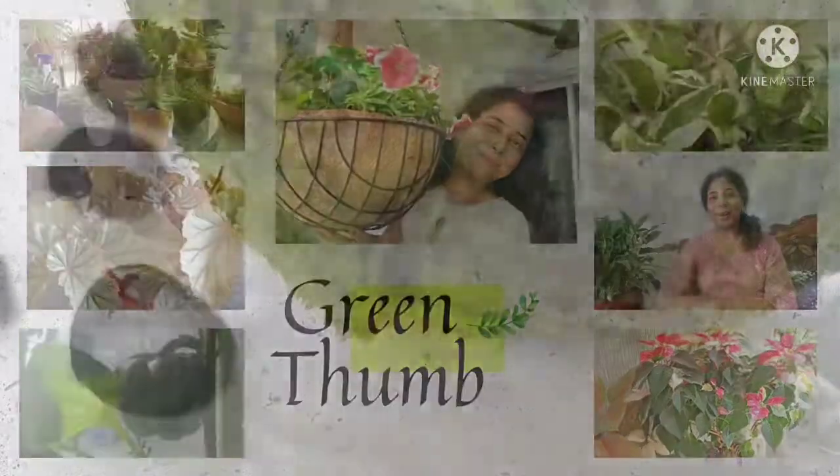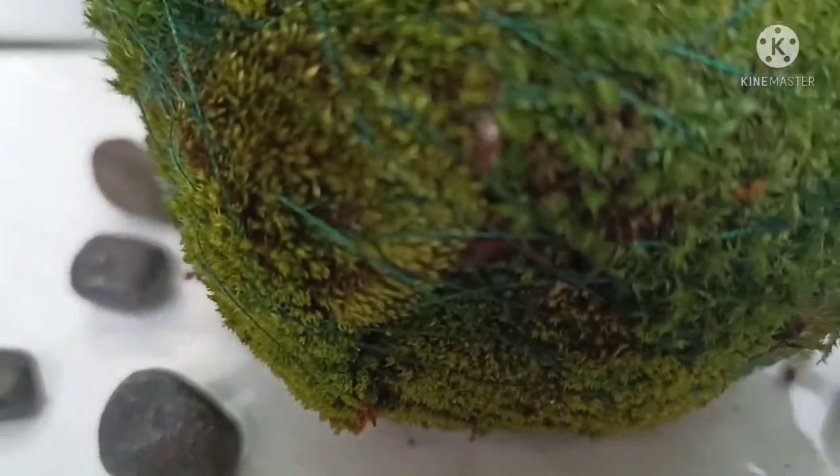Hello everyone and welcome to Green Thumb. In this video, I will teach you Kokedama.